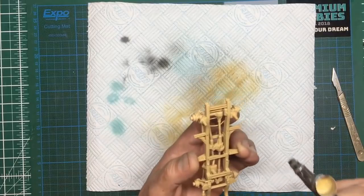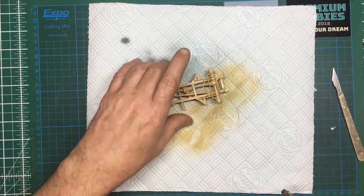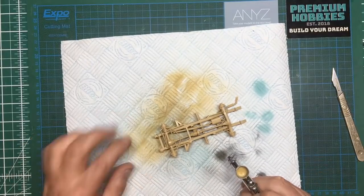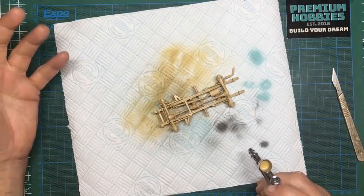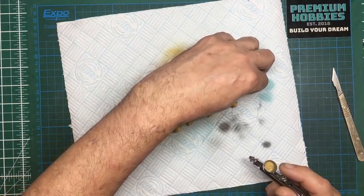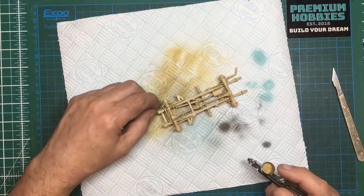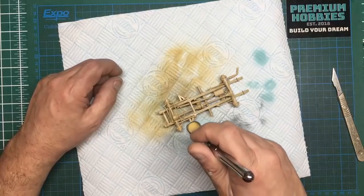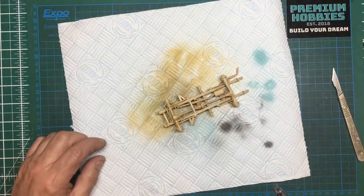Okay, so there we go — all done. I just need some help from you guys: how do I go about weathering this with enamel washes? Because obviously the enamel washes will attack the paint. I'm used to acrylics and having it dry in seconds flat, so I keep touching stuff.